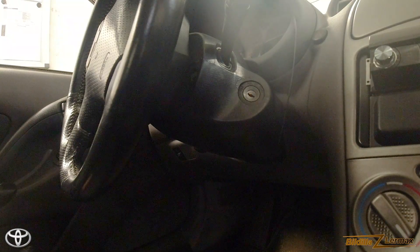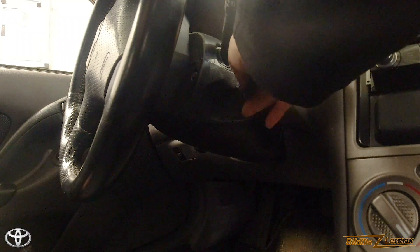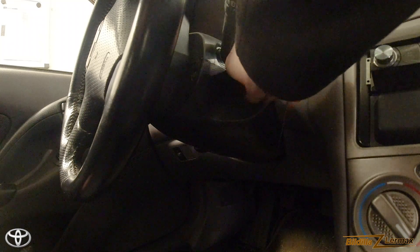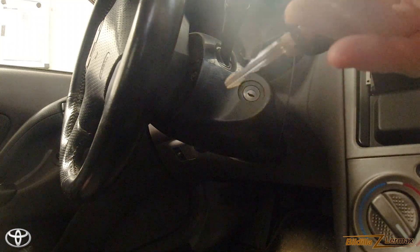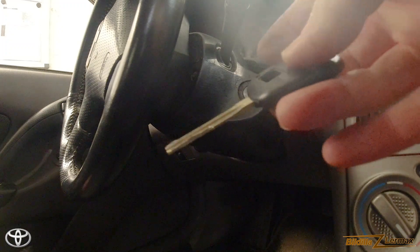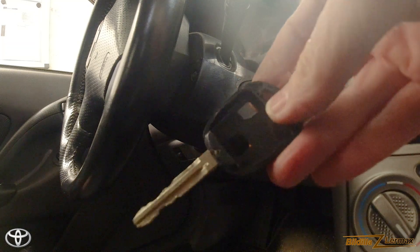I've taken the new key out to the car to test it. Yeah, it works perfectly! Now I just have to put the system from the old key into the new housing.